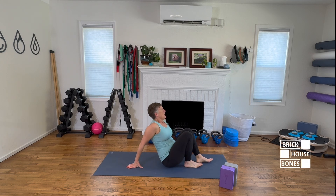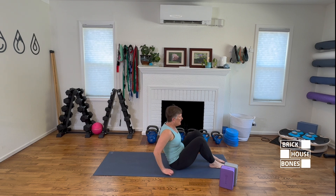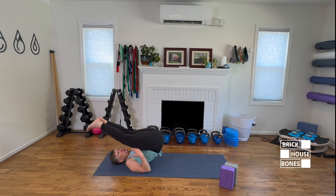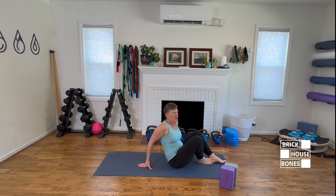One more deep flexion pose to avoid is plow, where the feet go over the top — this puts a lot of pressure on the upper thoracic spine, way too much. That is a very risky pose and I would not recommend it for anyone. We can do that long spine child's pose instead, but plow is not a pose I recommend.